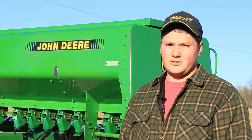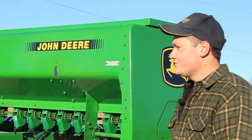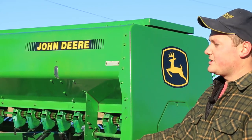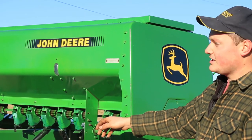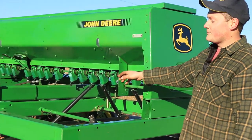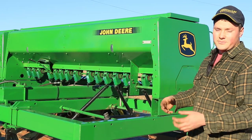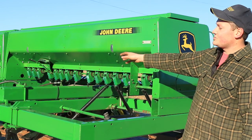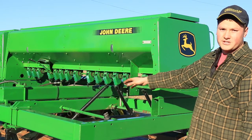Hello, my name is Benjamin Needham with Needham Ag Technologies. Today I'm going to show you some of the things to look for on a John Deere 750. I'm standing beside a 20-foot wide John Deere 750 with the serial number in the 16,000 range, so it's in the middle of the production run. We're going to show you things to look for as far as the frame and the drives in this video.